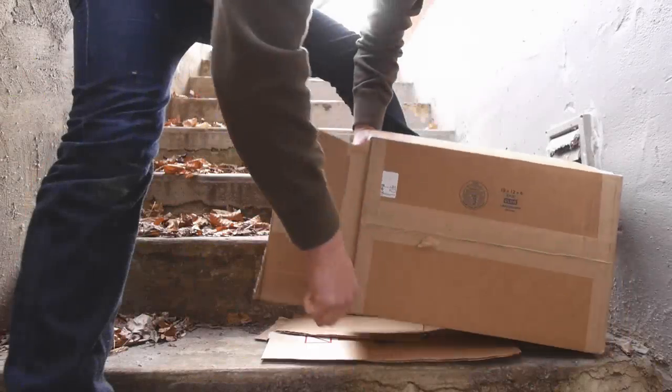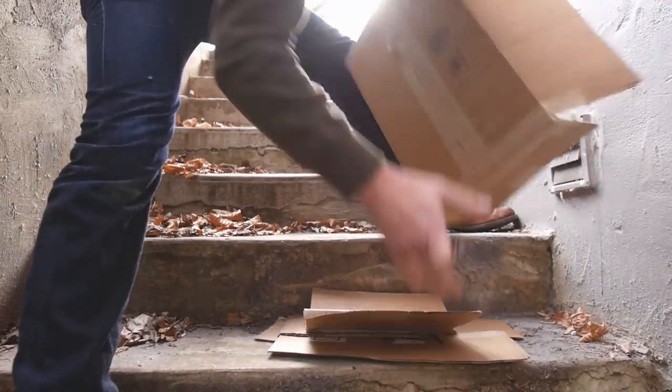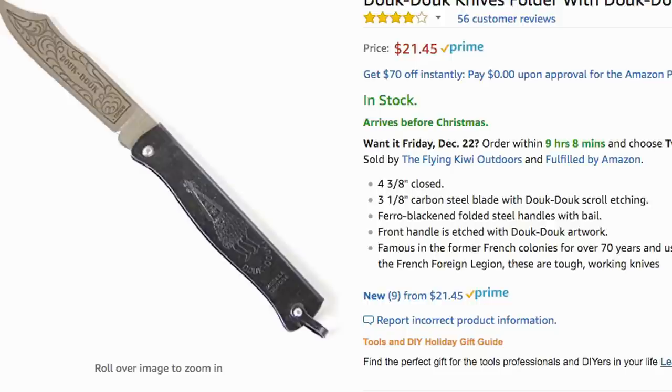Still here? Yeah, I got nothing better to do too. Best as I can tell, the duk duk comes in a few handle combos and different sizes. Amazon has terrible product descriptions, and Blade HQ and Knife Center carry different variations. So good luck.